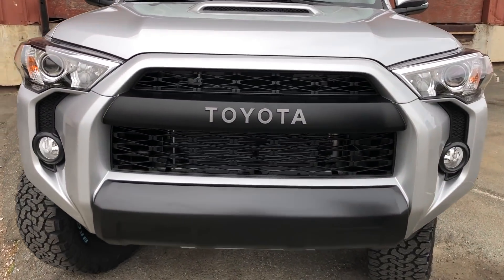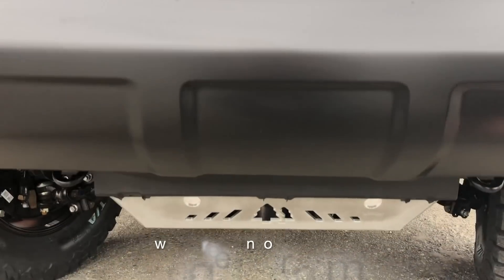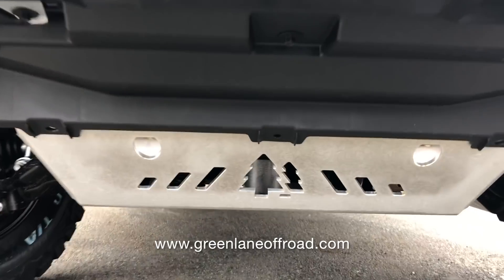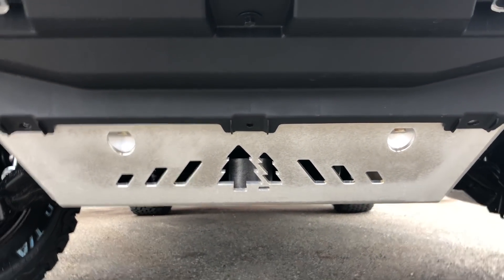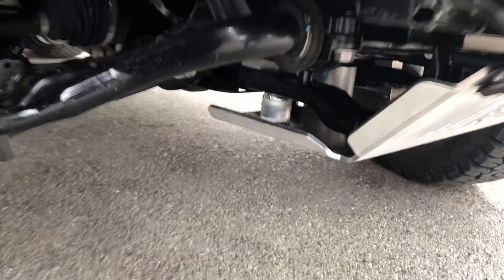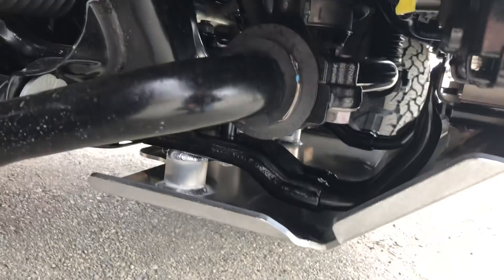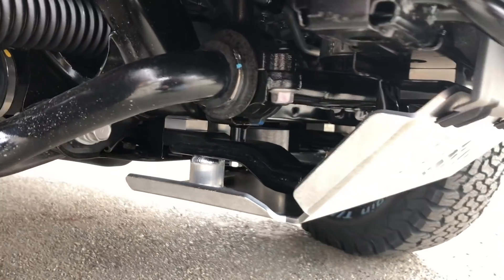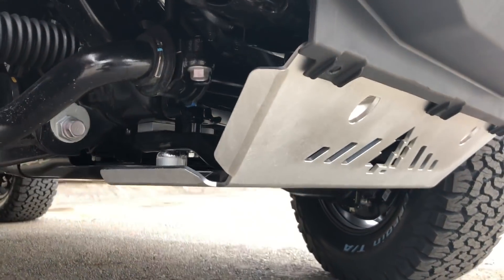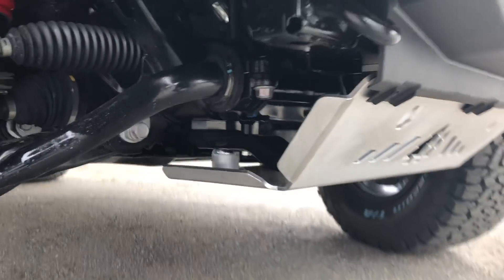If you look down below, Green Lane Off-Road has their quarter-inch thick aluminum skid plate. This is the front half of the skid plate and we have the second rear piece on as well. These are a really good deal — you can find them at greenlaneoffroad.com. He's got a lot more products coming out as well. Of course, we did a diff drop on this truck because we do that with all our lifted builds.